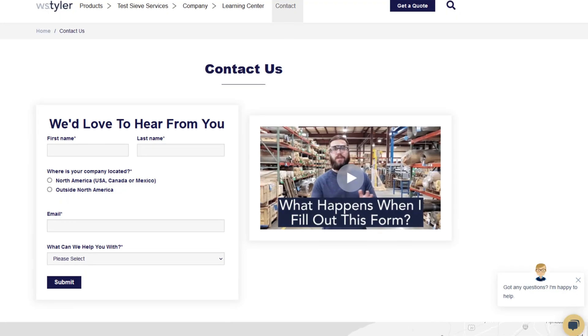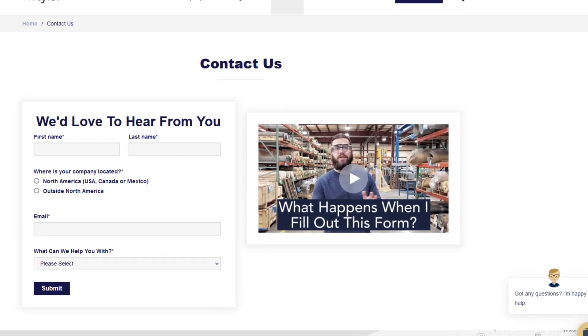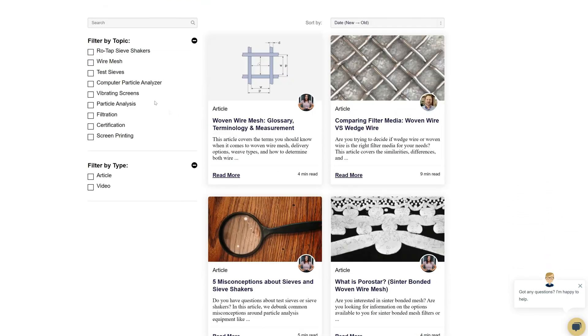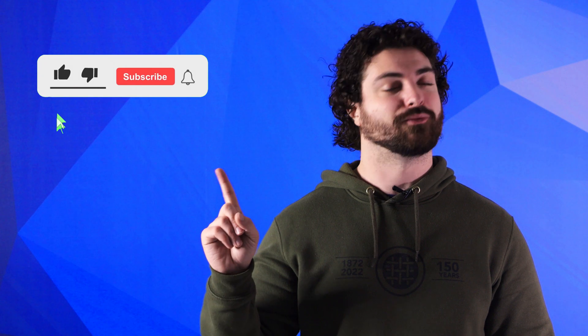Thanks so much for watching. If you have any questions, fill out a contact us form so we can answer your specific questions — just click the link in the description. And if you'd like to learn more about woven wire mesh or our many products, we have a learning center filled with written and video content to make you an expert. Don't forget to click that subscribe button and ring that bell to keep up with all things W.S. Tyler. Once again, my name's Andrew Kotlar and I'll see you around in the next video.